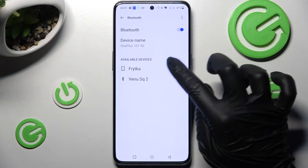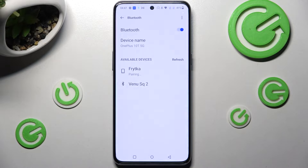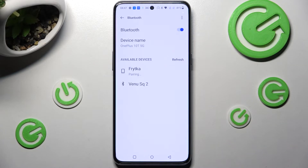Now click on the one that you wish to connect to and wait for the pop-up. In order to connect you need to select Pair in it and wait for the other smartphone to do the same.